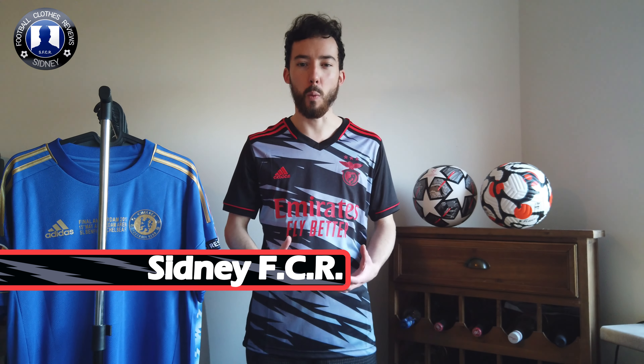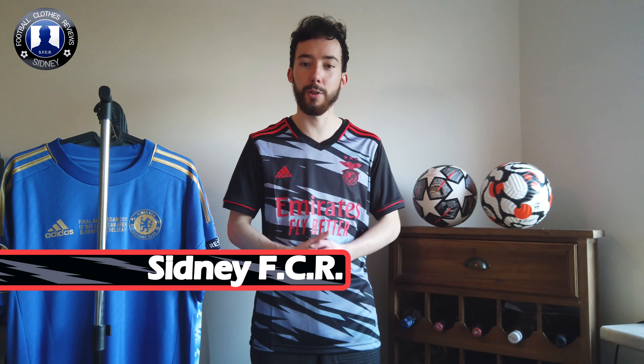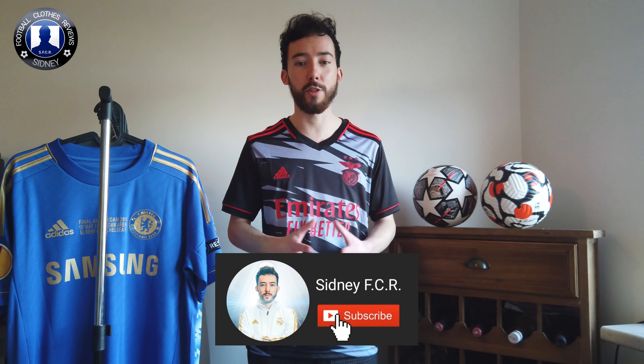Hey everyone, my name is Sidney of CR, welcome to another review video. In this video today I'm going to show you this Benfica 3rd jersey of this season 2021-2022. Before we check it out make sure to subscribe to my YouTube channel. Thumbs up is appreciated, so now let's check it out.